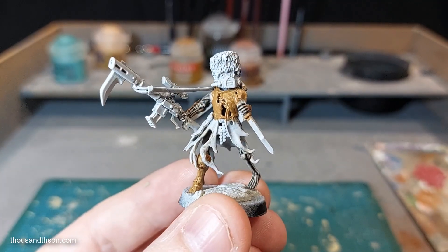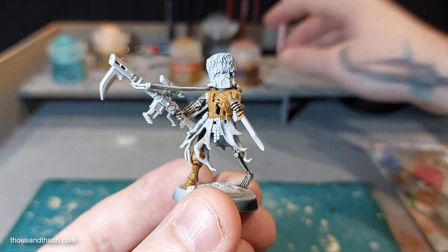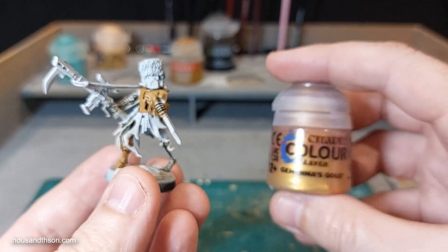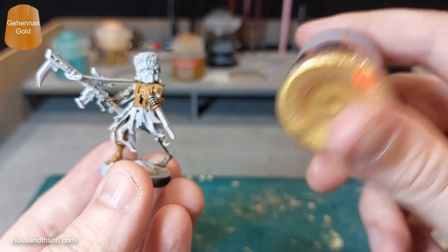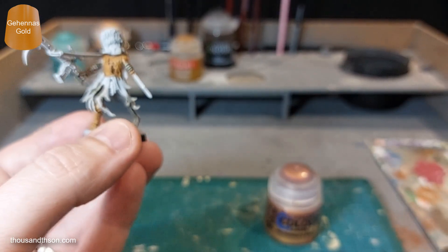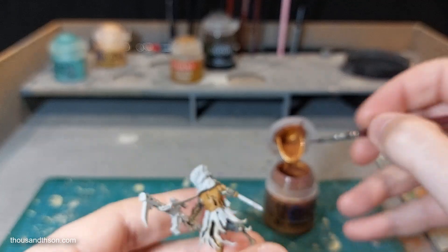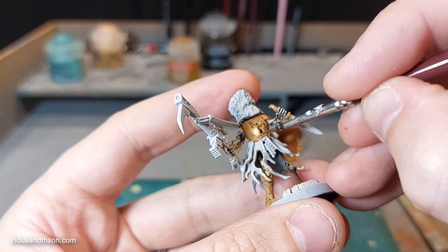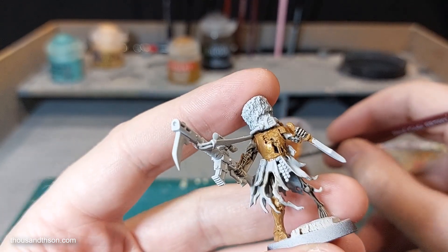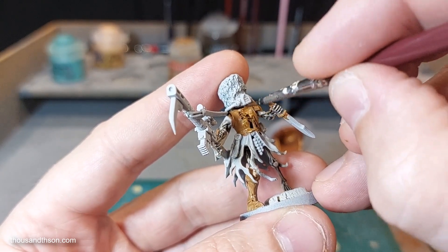There we go, pretty straightforward so far. Now the next colour we're going to need is Gehenna's Gold. And we're just going to go over all the areas we've painted in the Snakebite Leather or the Balor Brown, depending on what you've used. What you'll find is this tanny undercoat is pretty useful for applying gold directly over it — it sort of brings out the pigment.